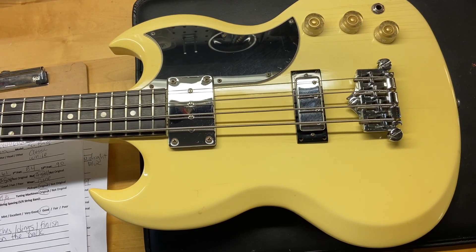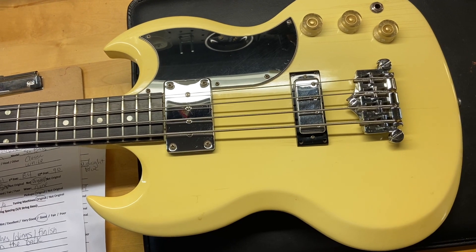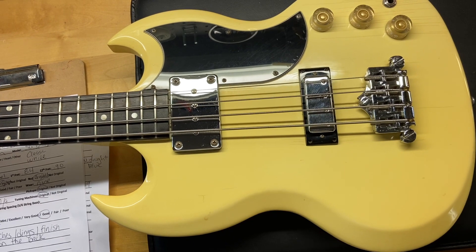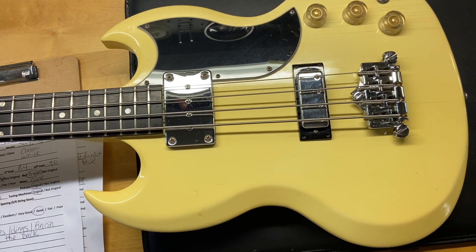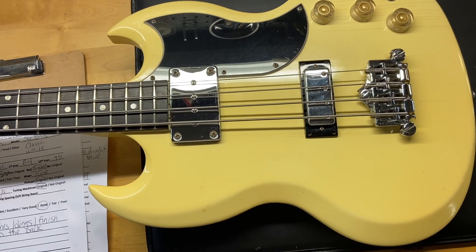I'll give you some of the specs on this one. The weight is 7 pounds 2 ounces. It's got what I'm calling a thin neck — I'll give you the caliper measurements. The nut width is 1.61 inches, the depth of the first fret is 0.84 inches, and the depth of the 12th fret is 0.90 inches. Has the original pickups and an ebony fingerboard.